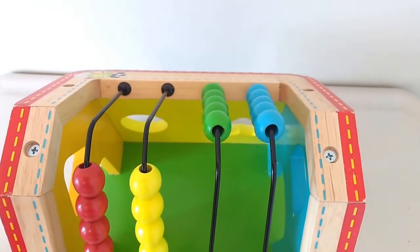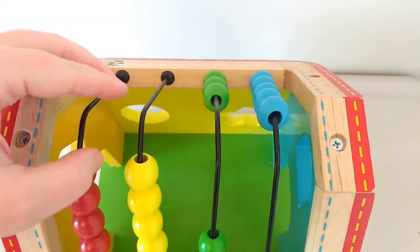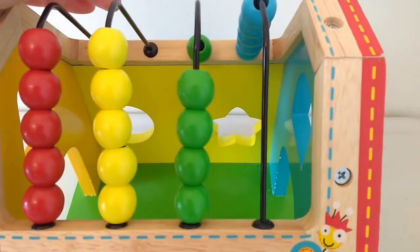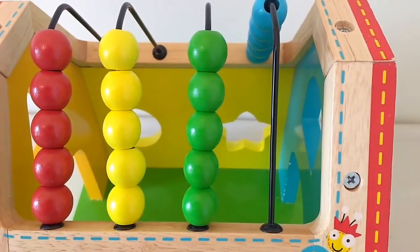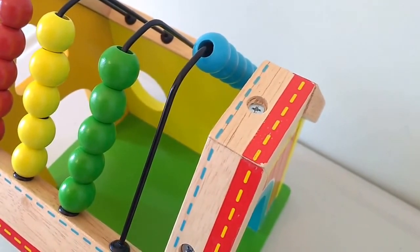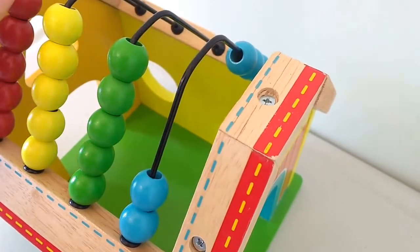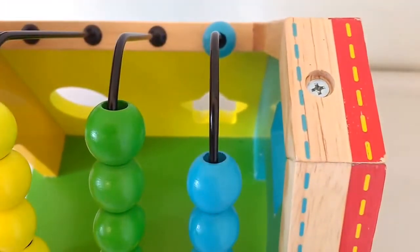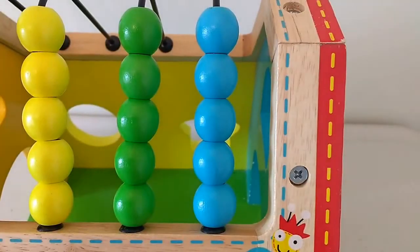I think we should count the green beads. What about you? One, two, three, four, five. Five green beads. And now I think we should count my favorite color of beads — blue. Let's count. One, two, three, four, five. Five blue beads!